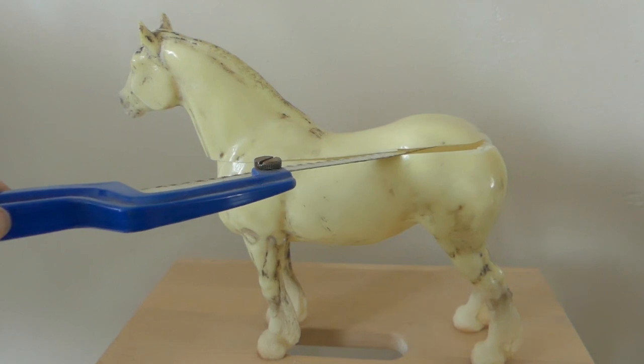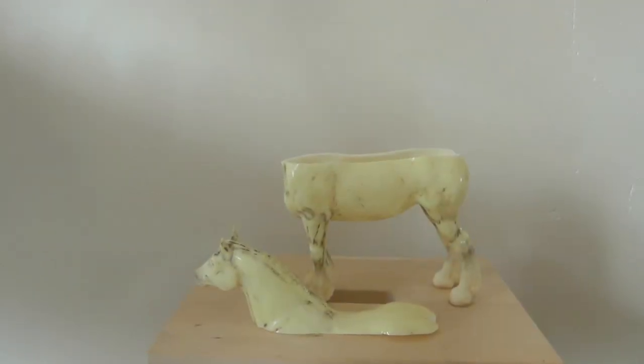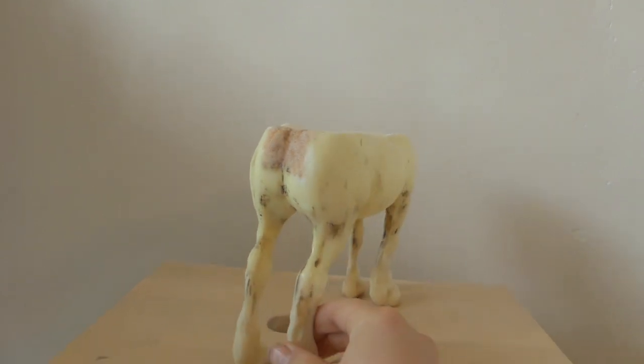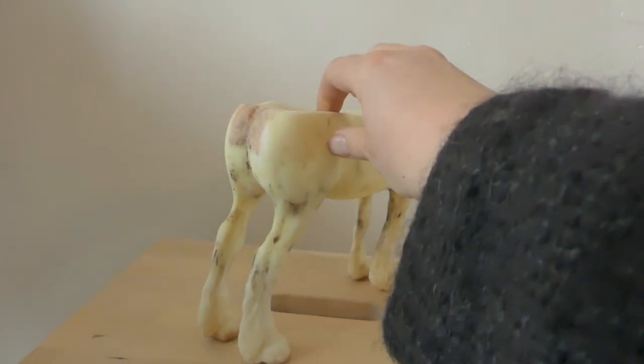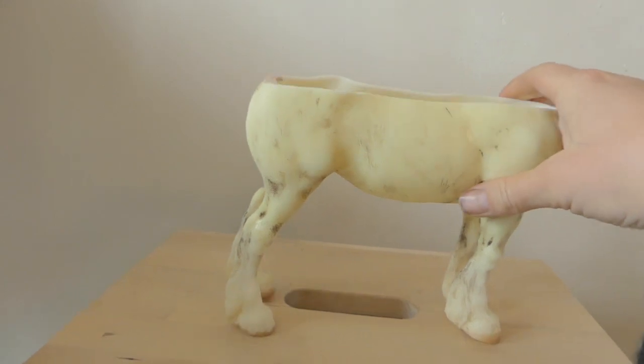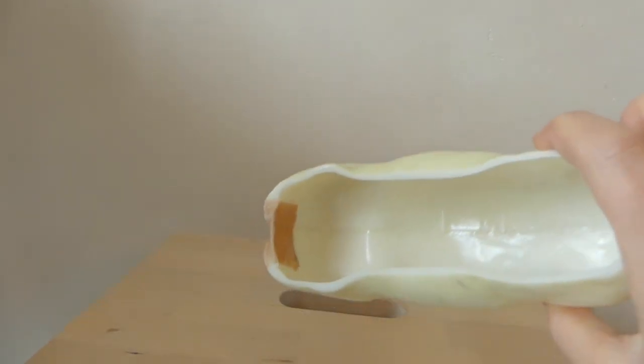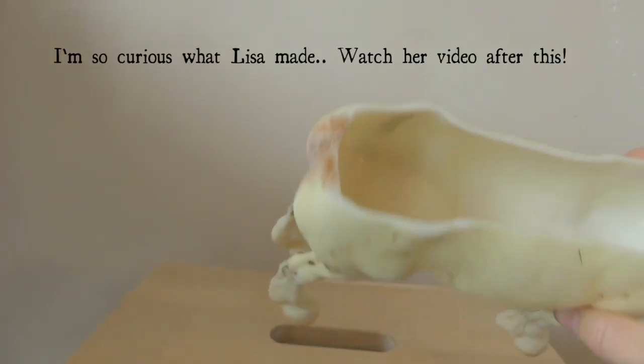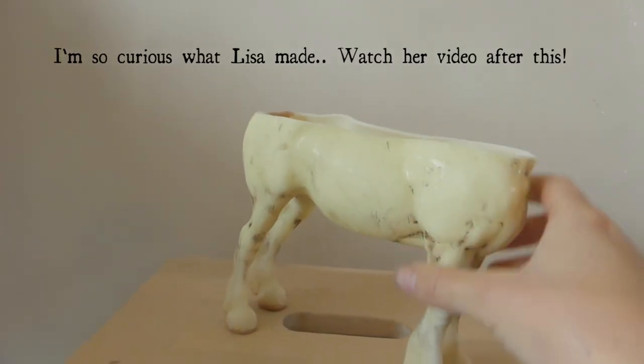I spent some time hacksawing it in half. Because I cut the tail off, it ended up with a hole right in his bum, which I fixed with a little bit of Wobbly. Wobbly is amazing stuff. And then I sanded the whole thing down to an inch of its life so it would be prepped for a nice paint job.